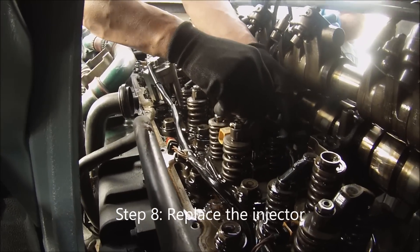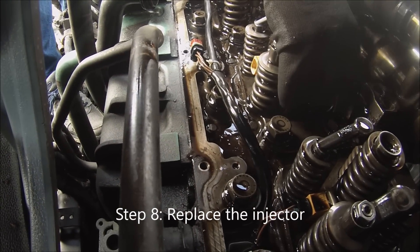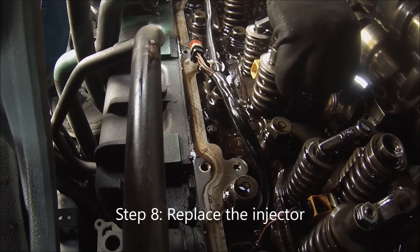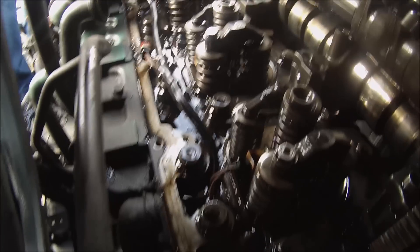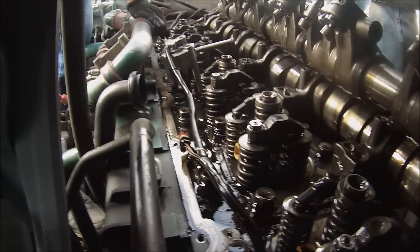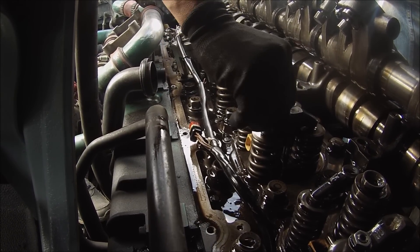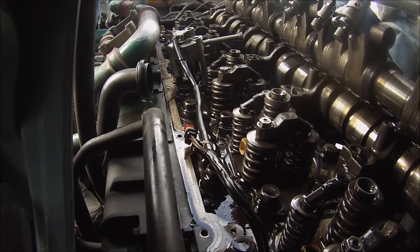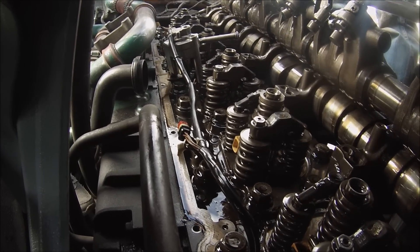Step 8 is to install the injector and you have to make sure you push it all the way down so it sits right on the block. There's the injector — it's in place. We're just double checking everything, making sure everything is correctly set. Then there's a bolt that secures things after, and you have to put it back and slide it down.